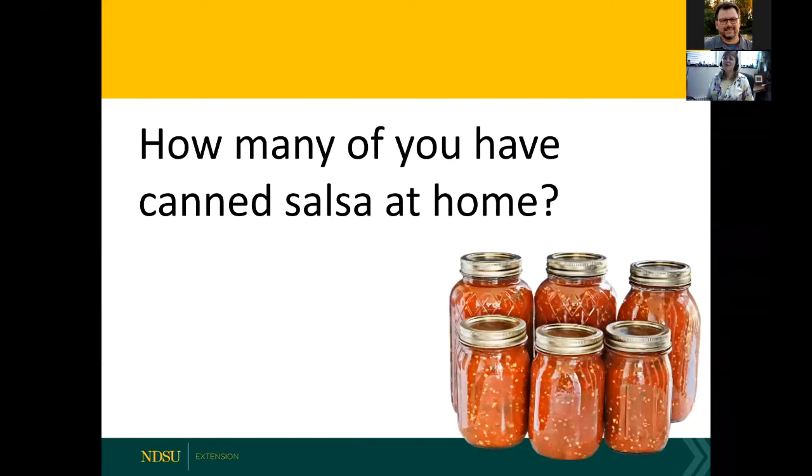How many of you have canned salsa at home? We're going to have some new people who haven't done this before. I hope that all of you feel empowered to try something new after watching this series. If you missed the first two of this three-part series, please go to the Field to Fork website to watch the archived webinars on jams, jellies, and the overall introduction to food preservation.